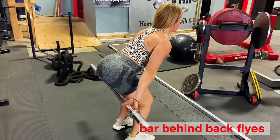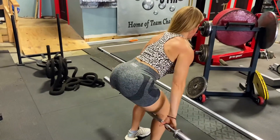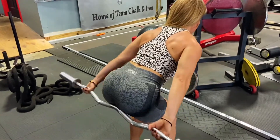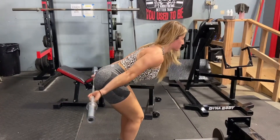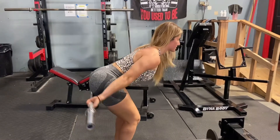I personally love this exercise the most. Grab an EZ bar behind you, stand up in a bent-over position, keep your spine neutral, arms straight, and just lift your arms up — technically sliding the bar from your hamstrings up to your glutes. Exhale with every single rep, nice and controlled movement, anywhere from 20 to 30 reps for three sets.